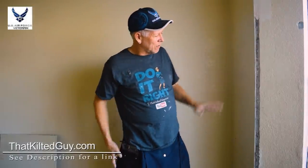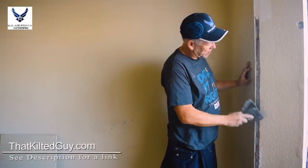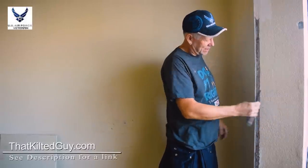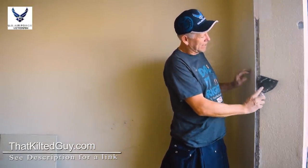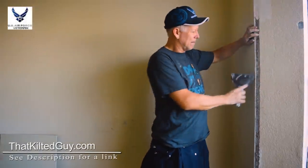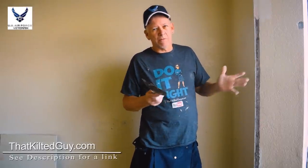These repairs are not really overly hard if you've got some decent muddying and finishing skills. The first thing I do is go along and remove all the loose mud on here — just use a six-inch knife, four-inch, whatever you've got — get underneath the loose stuff and peel it off. A lot of times you can just run your knife up through here and it'll shave right off and pop off pretty easy. I would only take off what's actually loose.